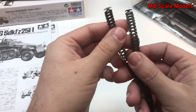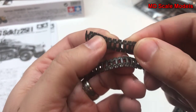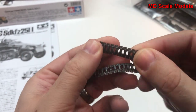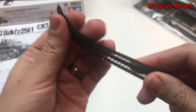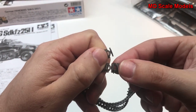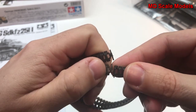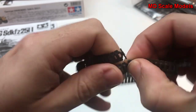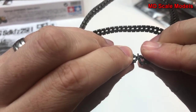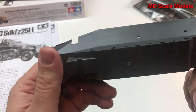It looks like we have two treads. These are made out of rubber or vinyl and are fairly well molded. This is quite a small little vehicle, especially for 1/35 scale. You typically melt the tread ends together, and that's fairly well molded.